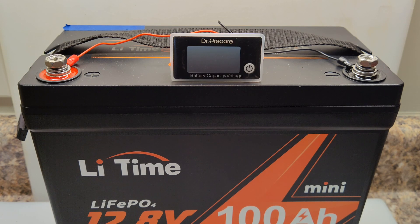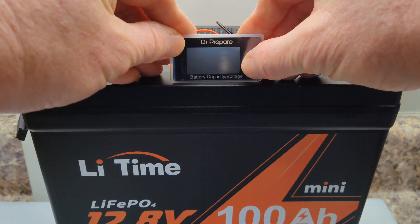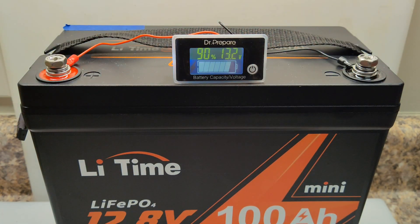I plugged the leads into the back of the meter and attached them to the positive and negative terminals of my battery, and I'm going to turn it on and see what we have. And it's reading 90% capacity at 13.3 volts, which is all I really need on the water. I don't need all the other stuff that goes with it, and that's why, since it's specific to this size battery, it can be so small — and that's why I actually like this meter a lot.